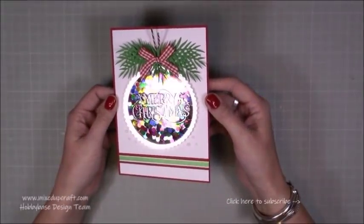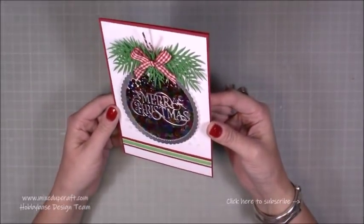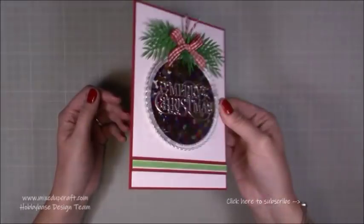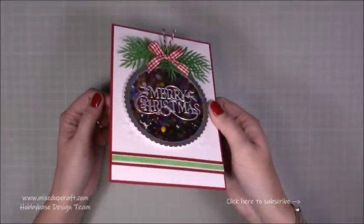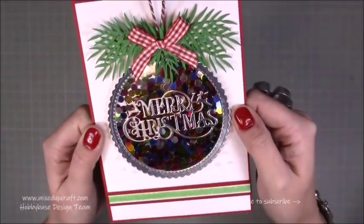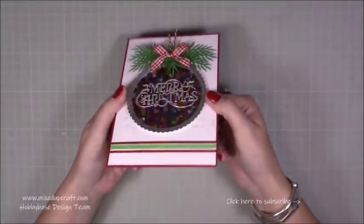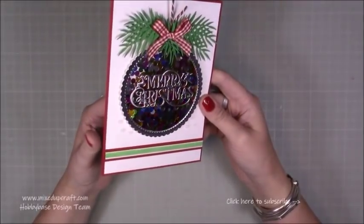Hi everybody, it's Simon at Mixed Up Craft. Thank you for watching my tutorial today. For this week's Hobbybase card I've got this really fun Christmas bauble shaker card. You can see there all of the bits — I've put a lot in it. I do like my shaker cards quite full. I've got these really colourful discs and they're just from my own stash. I've had them for so long and kind of forgot about them, so I thought I'm going to use those — and they look great.